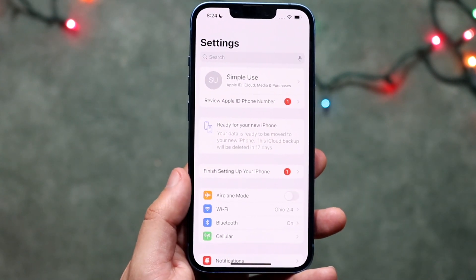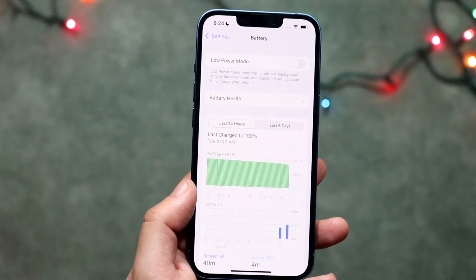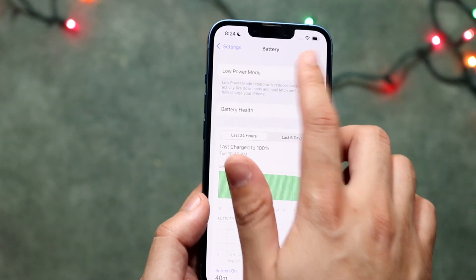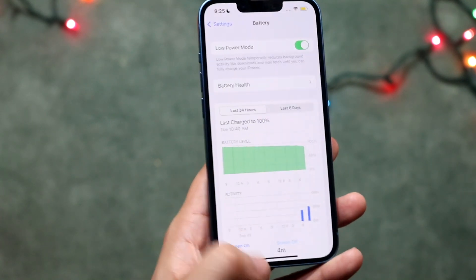There are a couple of different ways to do this. You can make your way over to your Battery section, which is right here. Click on Battery and you can see that first toggle that says Low Power Mode. All you want to do is enable that toggle — it's going to tell you some information, you click Continue, and now your iPhone is on low power mode.